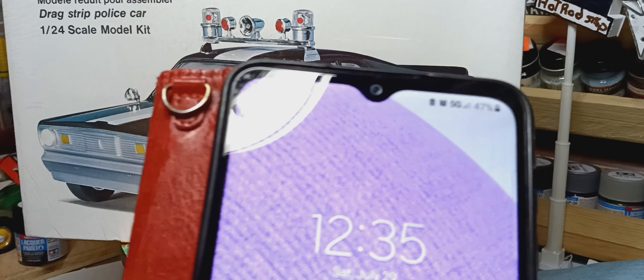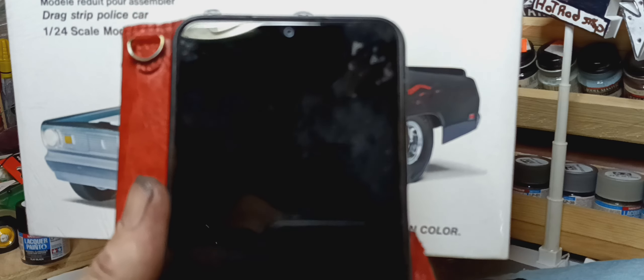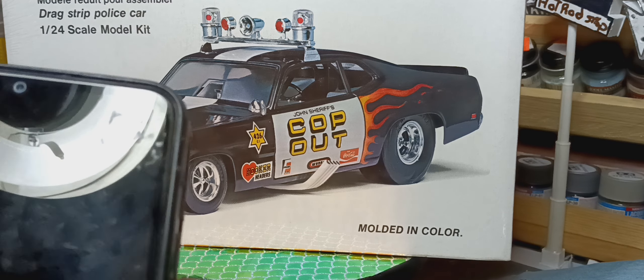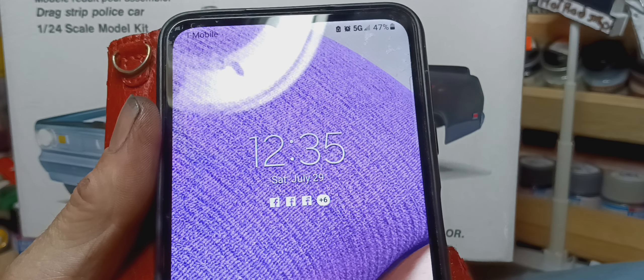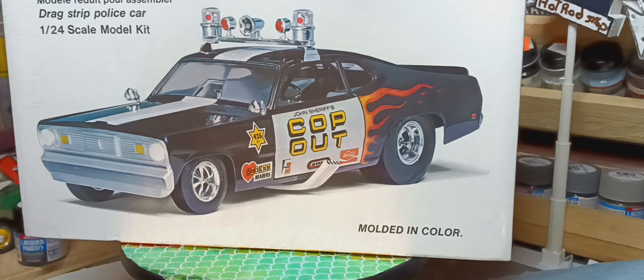Hello YouTube model community. It's 12:30, July 29th. I'm starting on my 48-hour group building.